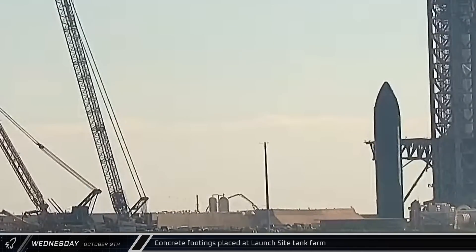Meanwhile, back down on the ground, a concrete pump truck had unfurled its boom and was hard at work placing a fresh pour of concrete where the old vertical cryogenic tanks used to be. In recent weeks, crews have been demolishing some of the existing infrastructure in the area and placed new piles.